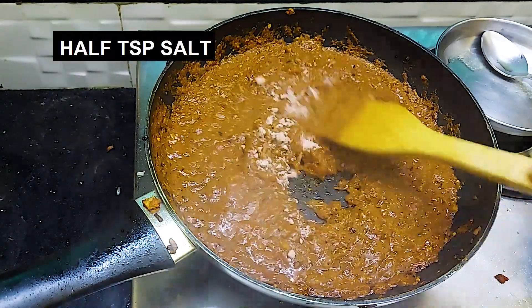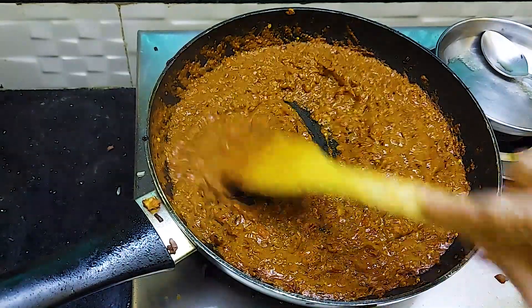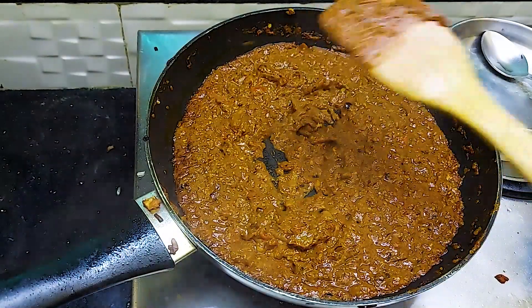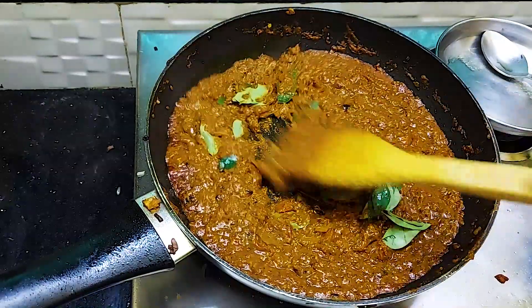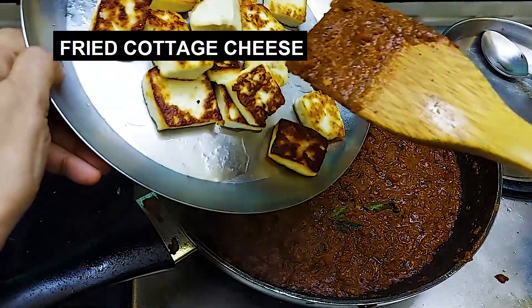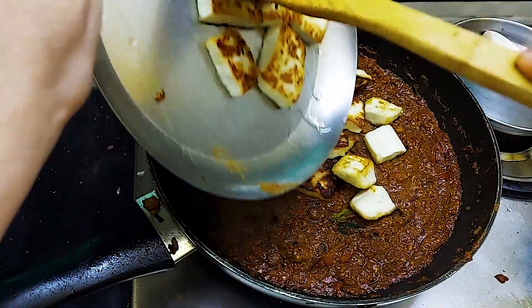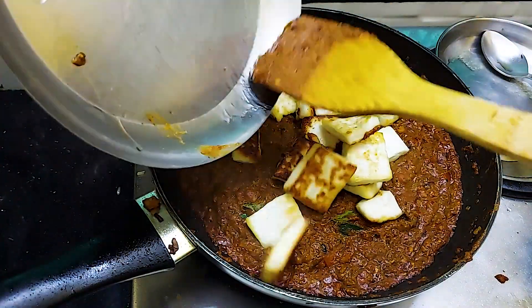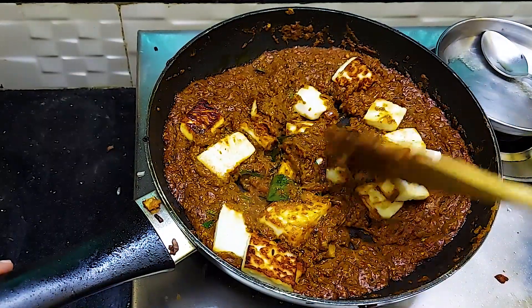Check salt — add a little more if needed. Now we will add 8-10 curry leaves and mix it well. Then we will add the paneer pieces and mix them in.